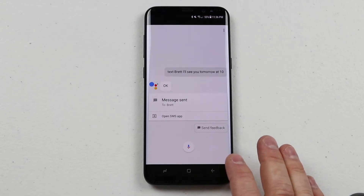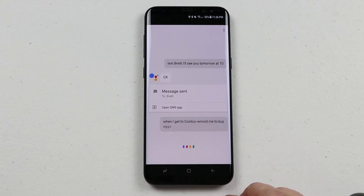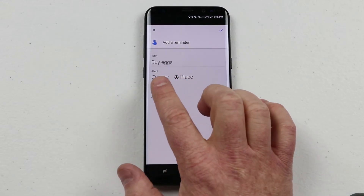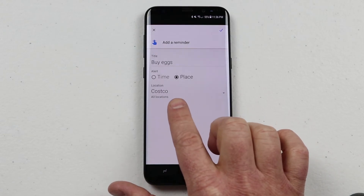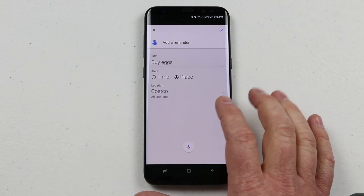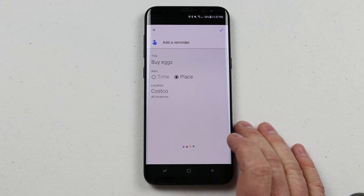Another thing I use Google Assistant for is to help me remember things. I say 'When I get to Costco, remind me to buy eggs.' It asks if I want to save this, and here it's asking if that's what I wanted the title to be. It also recognizes whether it's a time or a place — it knew I set a place and said Costco. Then all I need to say is 'Yes' and it will save that reminder. You can stop Google Assistant at any time or start it up, as well as click the check mark.